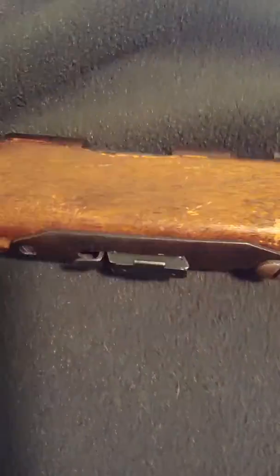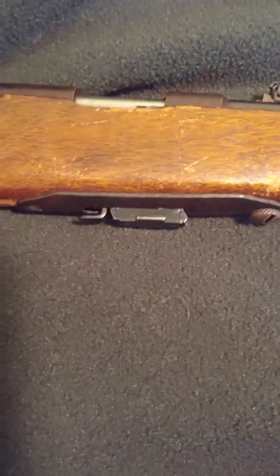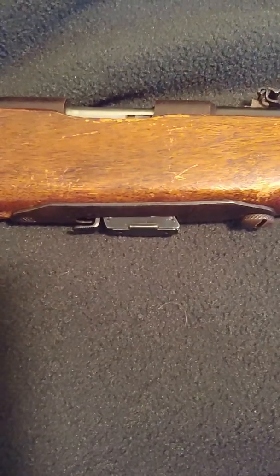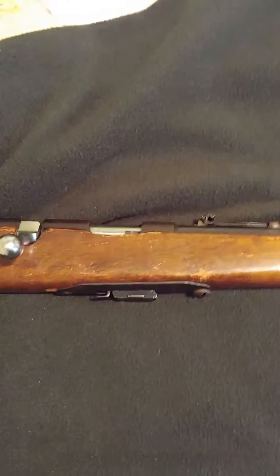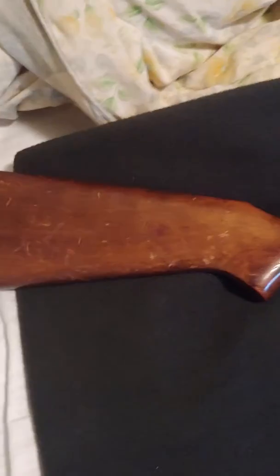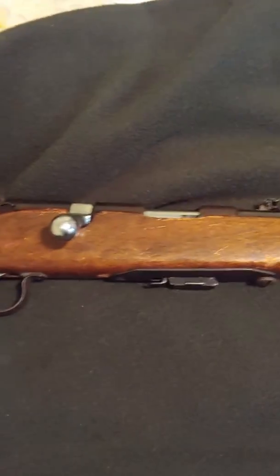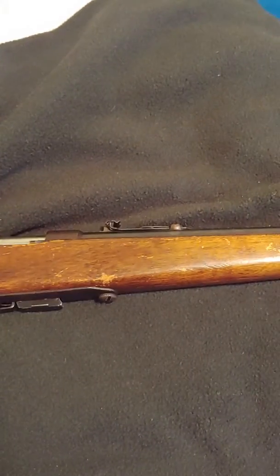It's a magazine-fed gun — 6-round mag. The mag's in great shape. If you have a gun like this and the mag is missing, my understanding is you can get them from Savage. You can get a brand new Savage or a newer Savage Mark II and make some modifications to the magazine — filing down ridges on the back of the mag — and it should slide in.